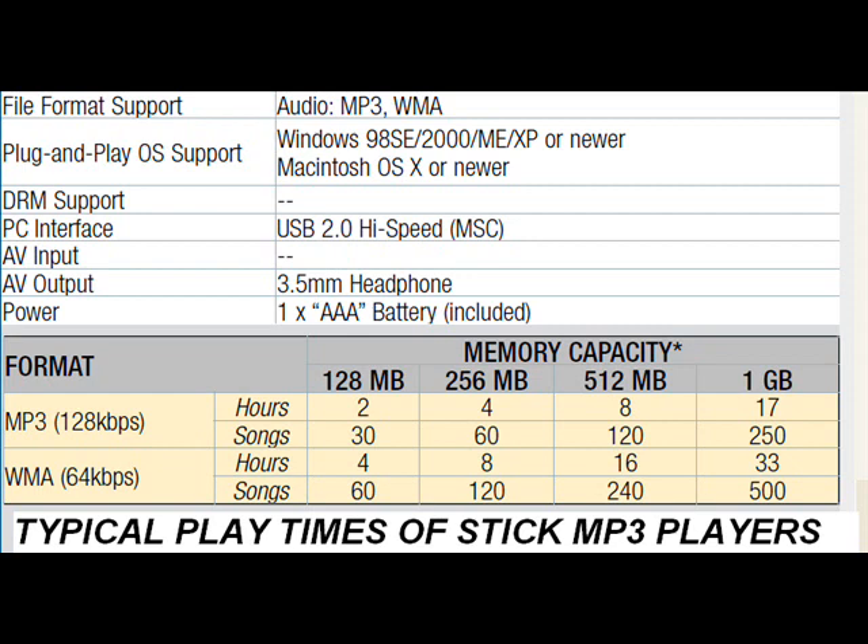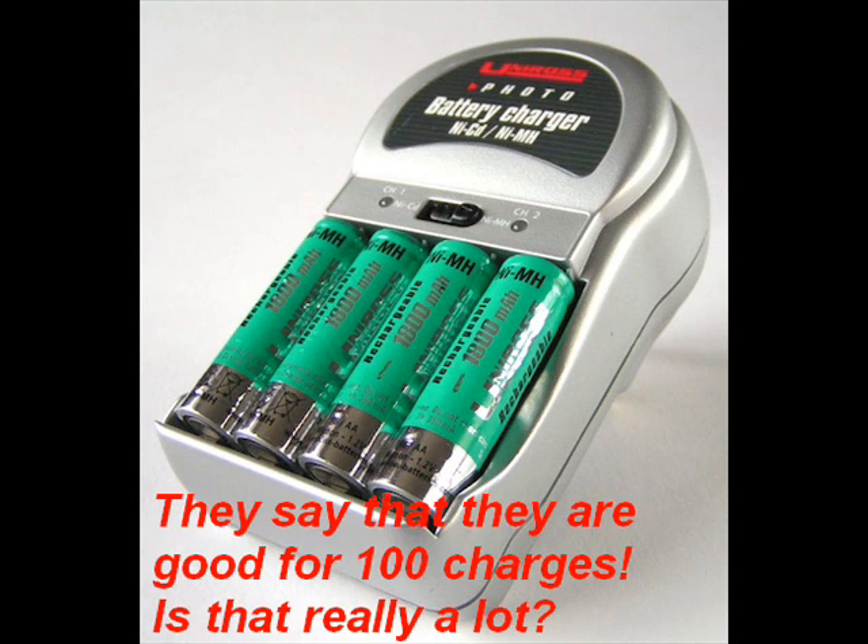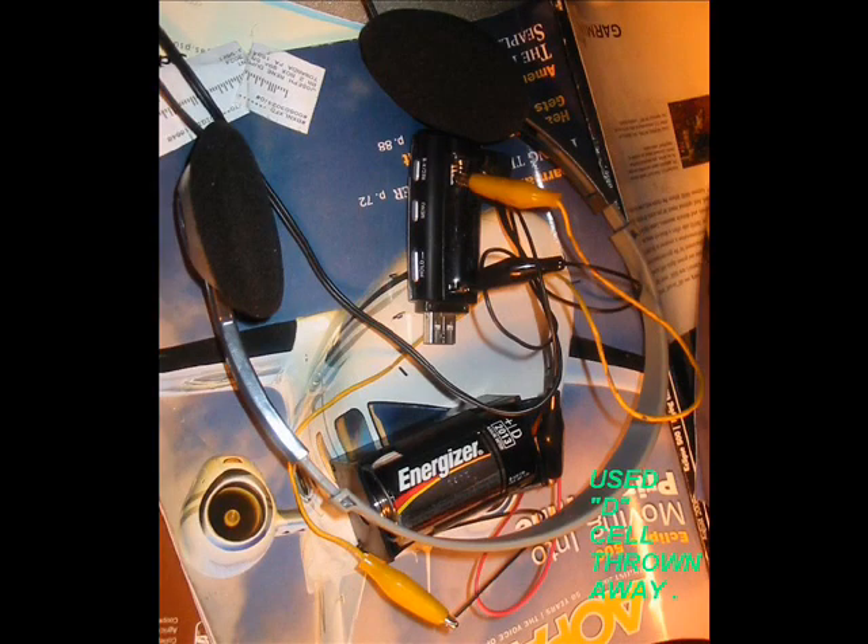Now there's also rechargeable batteries — NiCads. But from what I've seen, NiCads really don't have the oomph after many, many charges. They seem to lose their charge, and a lot of people have lost faith in NiCads. So although I have lots of NiCads, I really don't feel like charging up these batteries to use them, and who knows how much energy we're using for the conversion.